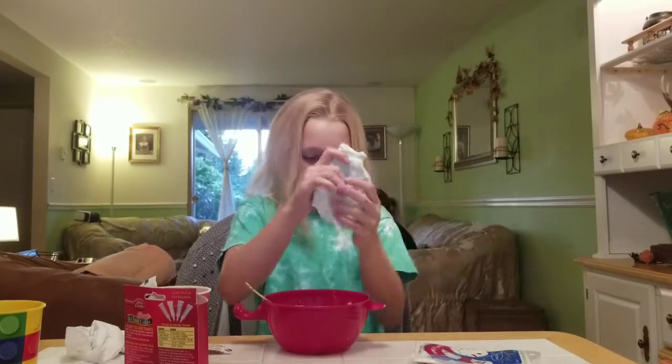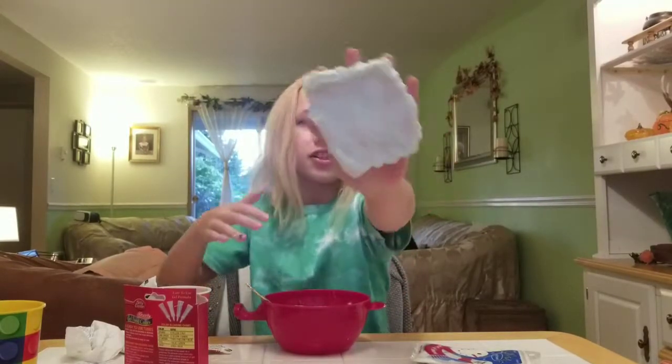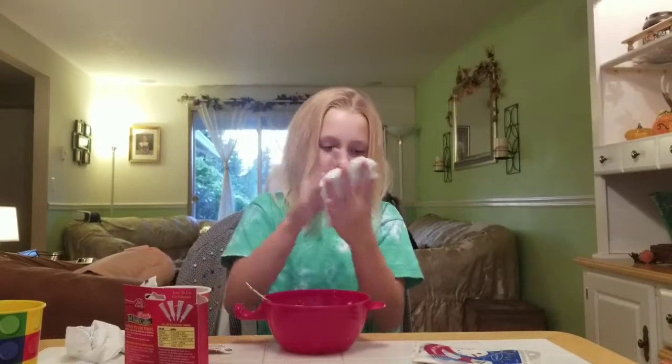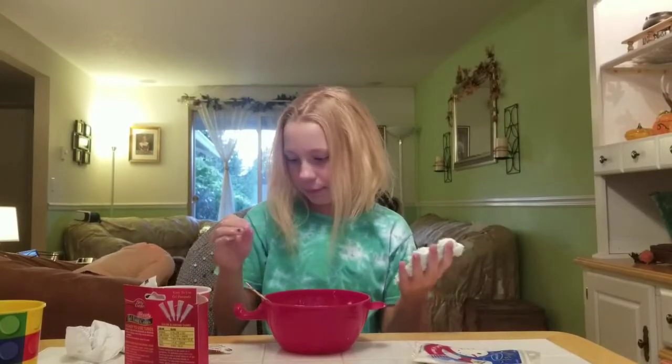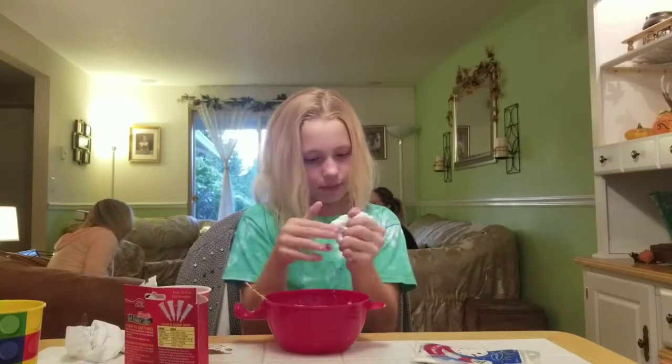Okay so as you can see, since the borax wasn't dissolved it's super lumpy. But it's getting better — yeah, this is good. It's better at least.